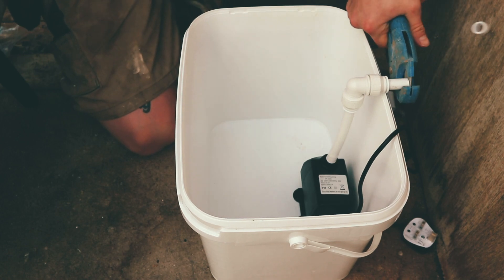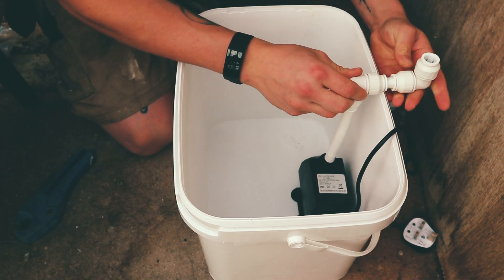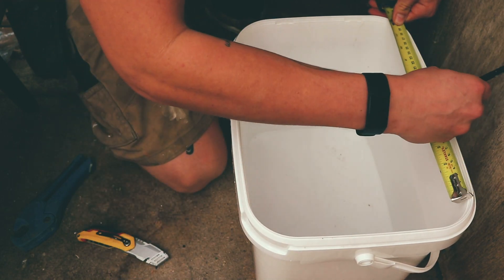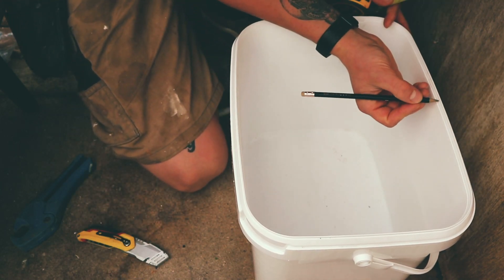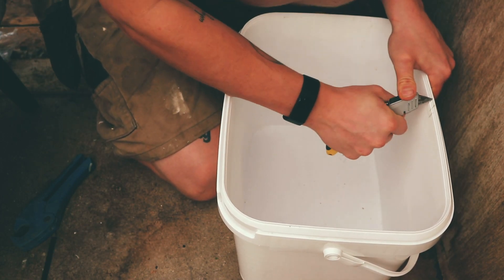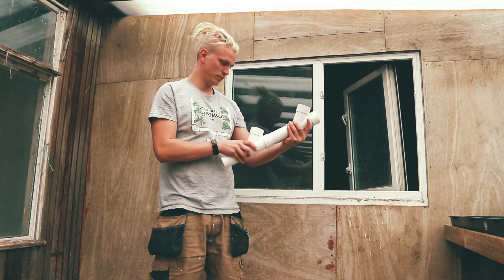Depending on where your grow tower is going to be positioned, this will determine how close or far away you want it from the wall. I like to find the middle of my reservoir and cut out enough space so the elbow on the 15mm pipe can fit underneath the lid so the lid can close properly.